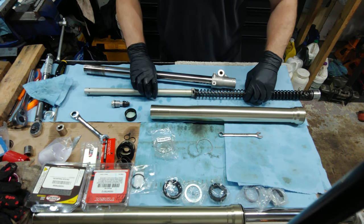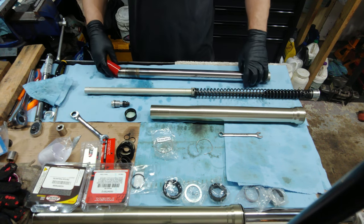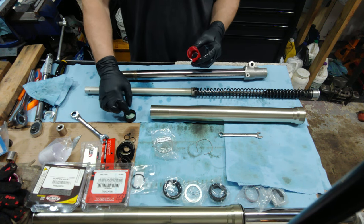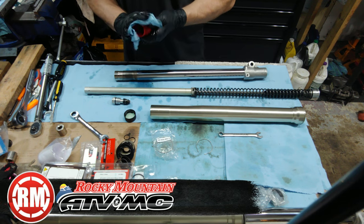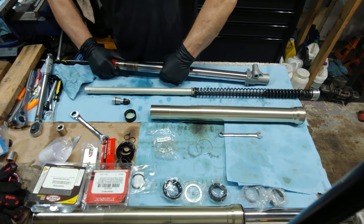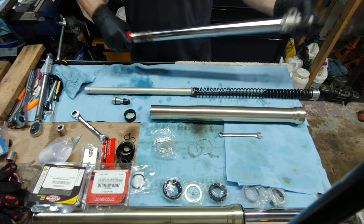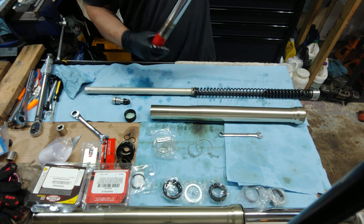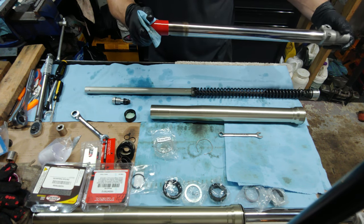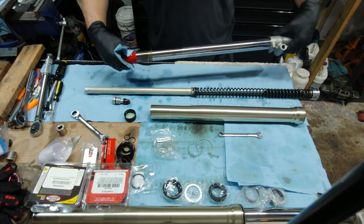Once you have that assembled, we're going to start on the shaft. The first thing you want to do is slip on your bullet. This is actually a 36 millimeter bullet I got off of Rocky Mountain, and this is a 37 millimeter shaft. I had to heat it up so it would stretch out — it retracted a little but it's a tight fit. They didn't have a 37 millimeter, so this does fit, it's just extremely tight. You just want to make sure it butts up over the sharp edge and you're good to go.